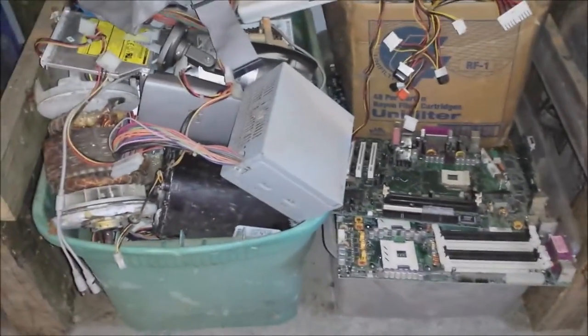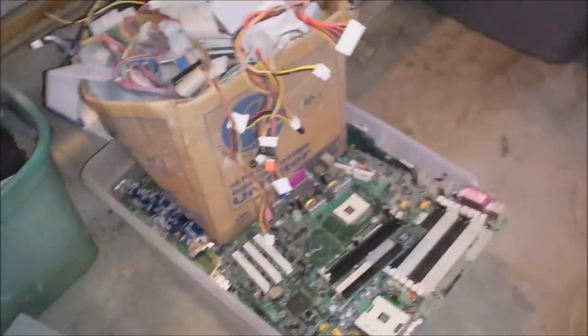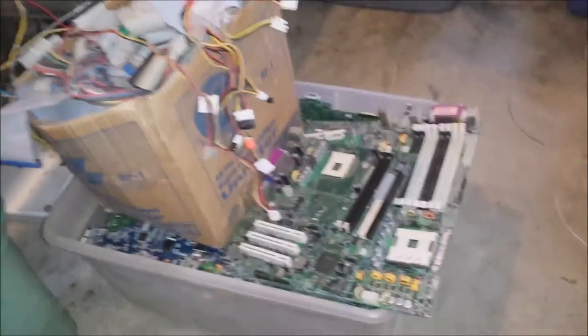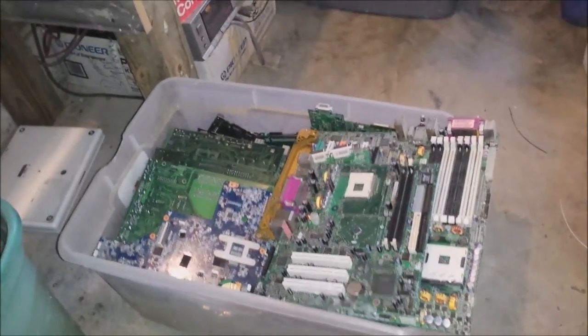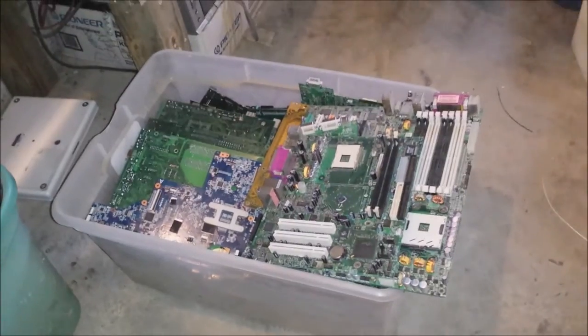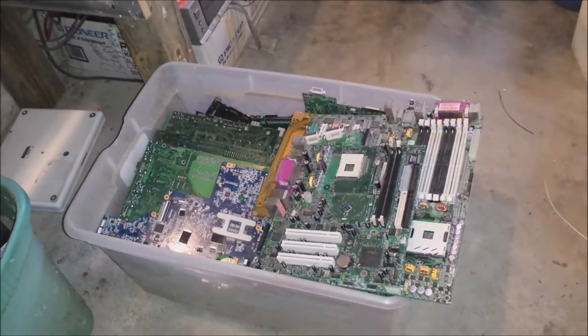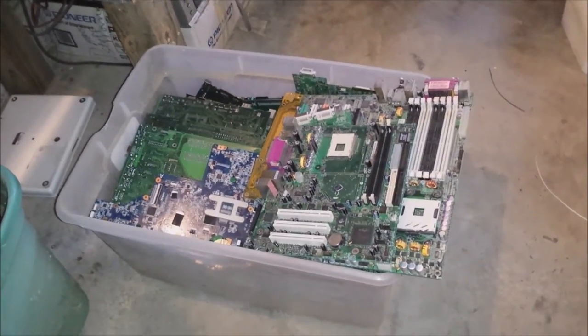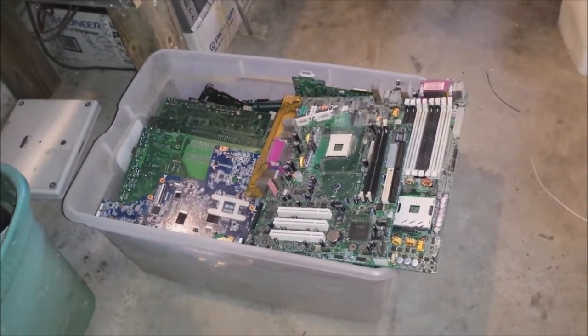So then we come over to the bin that has all of my motherboards and things that I've stripped out of computers over the course of time. There is a decent amount per pound that you can get from motherboards right now. You can either sell them on eBay or turn around and sell them at the scrap yard. Some scrap yards do take them, some don't, so you want to make sure that you call ahead just to make sure.